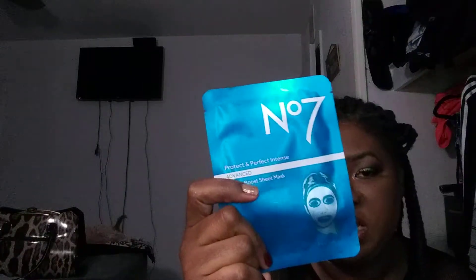Going into fall — it's cooling back off and our skin is starting to experience the effects of the season change. So I went back in with some more masks for the season change. This is the No. 7 mask — it's an advanced one and this is a serum boost sheet mask. It's only one but it's for refreshing the skin going into the next season.